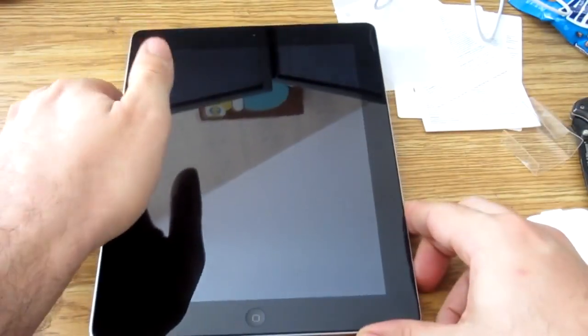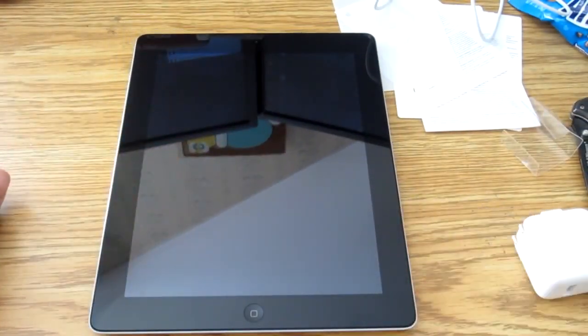So I'm gonna go ahead and charge this beast up and probably play with it. Thanks for watching my unboxing video — I'll probably have a what-I-think-of-it video later on. So until then, take care guys.